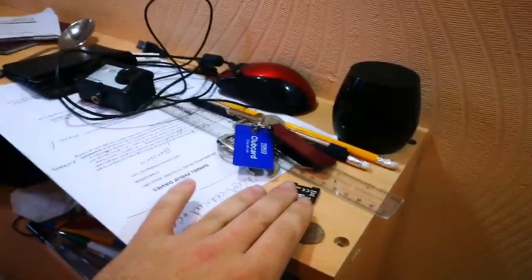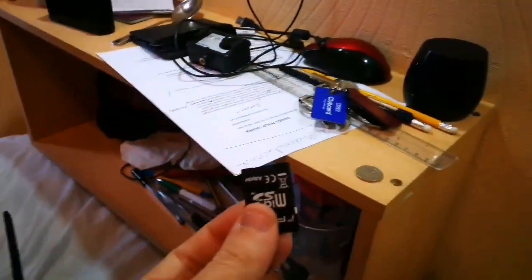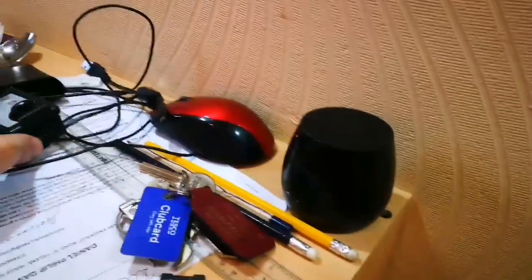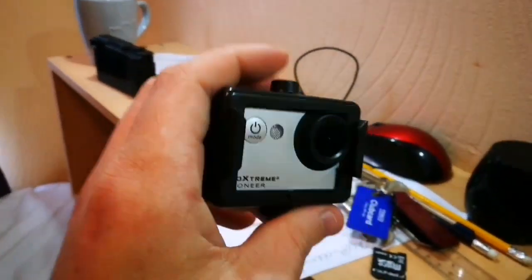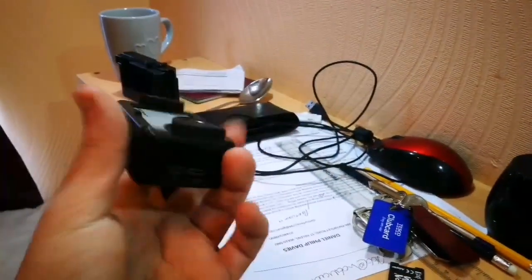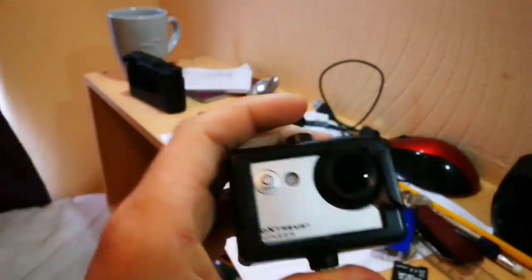We've got the speakers, and a micro SD memory card for the action camera. Then we've got the action camera itself — that films all the in-car stuff I do for YouTube and my fishing videos as well.